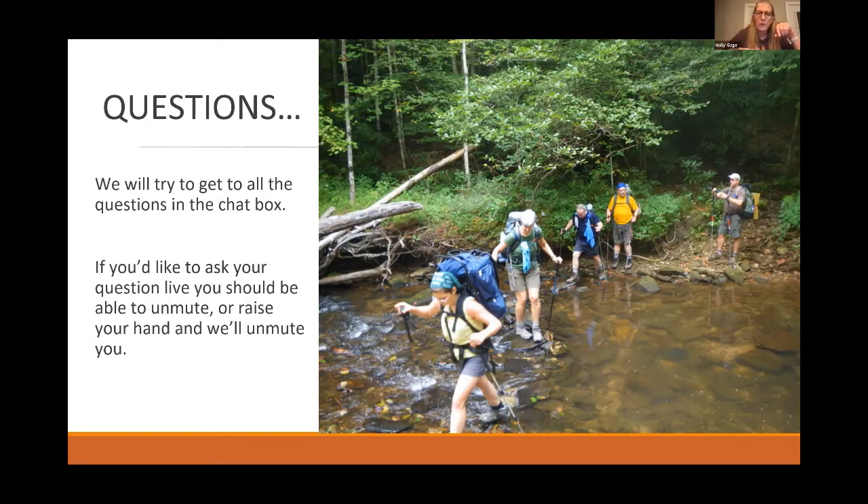Peggy is asking: does Skyline Chili count as rehydratable chili? I would try it. Heat it up, put it in the refrigerator so the oil comes to the surface, then peel off that solidified grease — because Skyline Chili has a lot of grease in it. After you dehydrate it, package it up and keep it in the freezer until you're ready to go to the back country. Good question — I've never tried Skyline but it sounds kind of good.